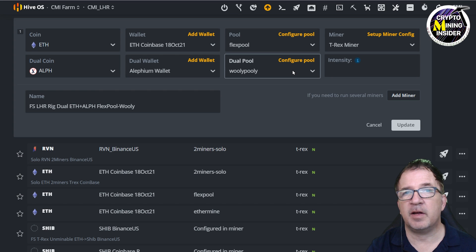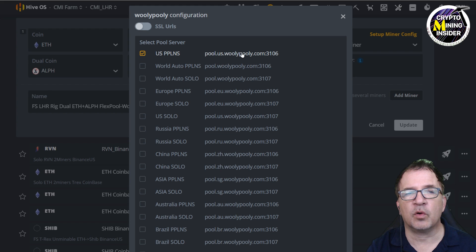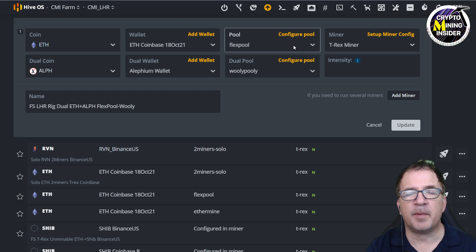I'm using Woolly Pooly because right now it's getting me a higher hash rate than Hero Mining at this time. If you have a different experience, I'd love to know — please drop a comment below. With Woolly Pooly, you just go in and configure the pool to find the server closest to you for the fastest ping rate, and with that set up you're good to go.